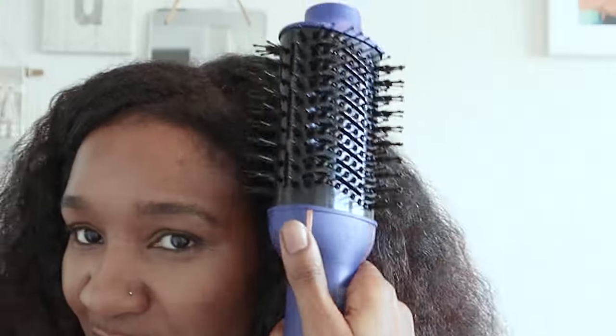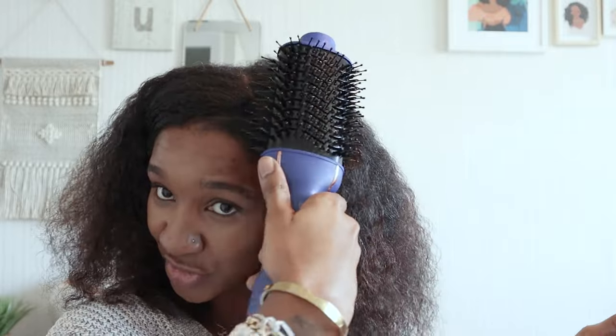What I like is it's not just a paddle brush. The brush is on both sides so you don't have to keep going back to the same position. You can literally go back and forth and brush it through, giving you less risk of heat damage. And if you've applied your hair grease you'll be fine. Plus less time drying your hair.